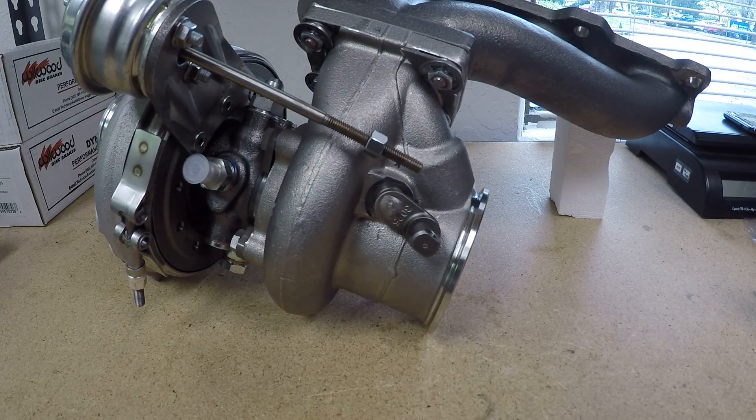Hi guys, this is Andrew with TrackSpeed Engineering. I'm in the shop today setting up a BorgWarner EFR 6258 for a customer. I wanted to shoot a quick tech video on wastegate actuator alignment and how to do it properly on these turbochargers.